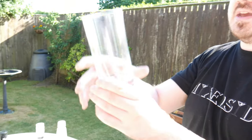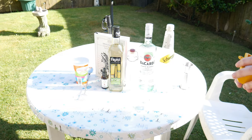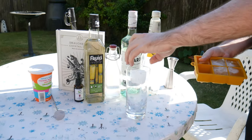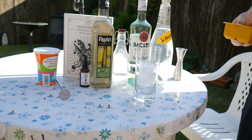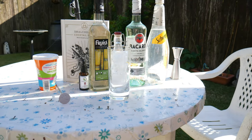What you want to do first is get your highball glass and put in your ice cubes. We're just filling it up - it should take about three ice cubes.